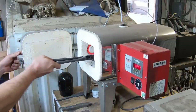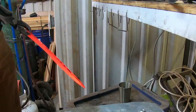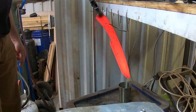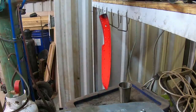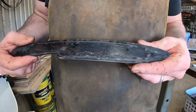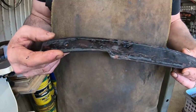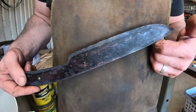On to normalizing — we'll do this multiple times to refine the grain structure, initially reset the grain structure, and relieve all the internal stress created with the forging process. Looking good — we've got a solid blade here, and this is what it looks like after the normalizing and thermal cycles.